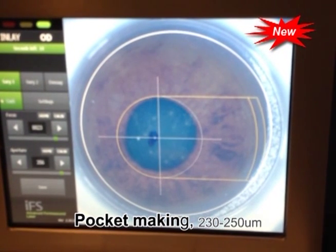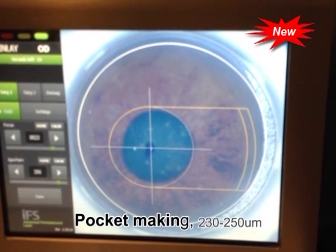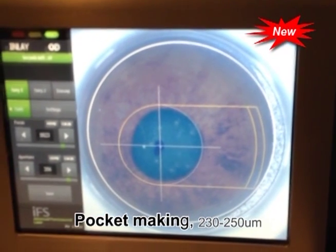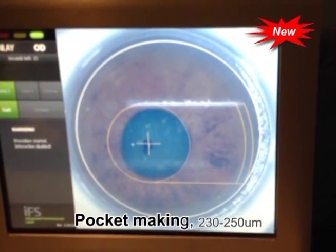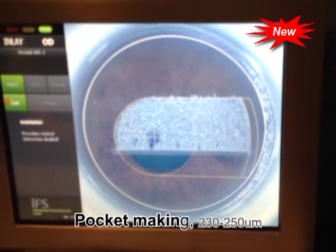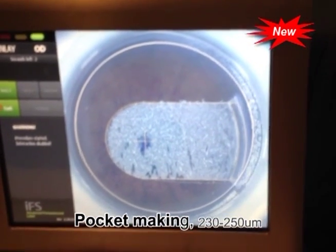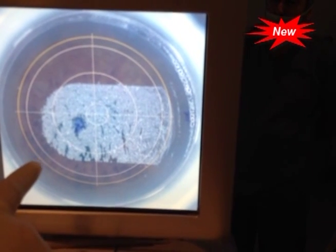Then we set the femtosecond laser machine to do a two-session treatment. The first session is a pocket centered around the marked area, between 230 to 250 microns depth from the epithelium, keeping at least 100 microns of stroma between the floor of the bed and the roof of the pocket. The second session creates a flap for correction of distant vision.